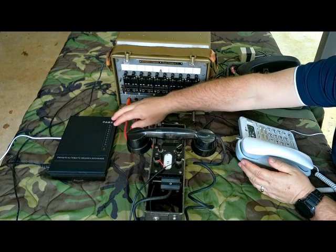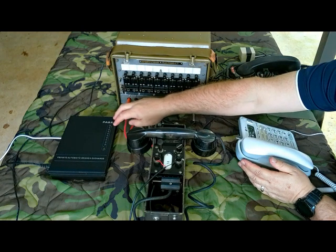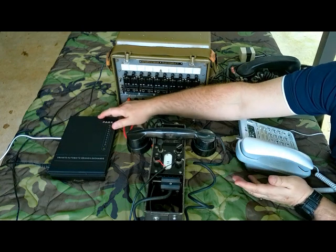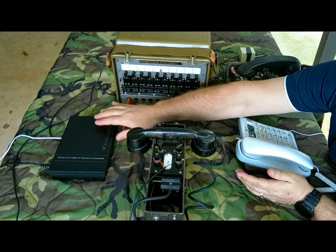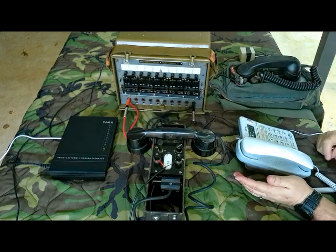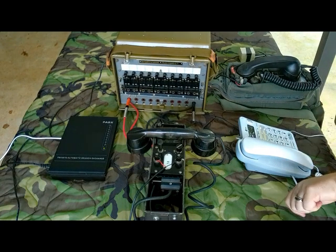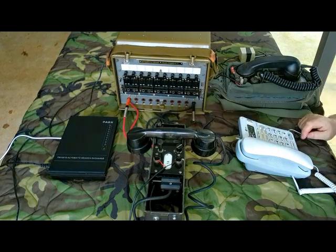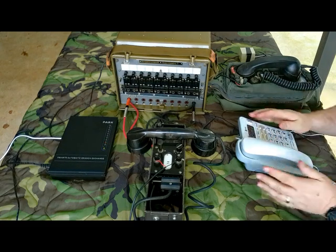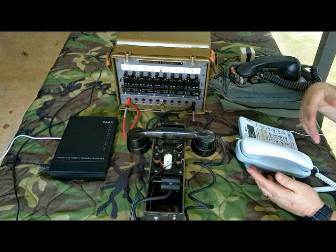This is my PABX. This is what I'm using to provide my dial tone and my call servicing. Basically this is representing my Magic Jack, or my UMA, or my phone company right here. This gives me the ability to make multiple phone calls and call different numbers, just like I have my own phone service. The other reason I wanted to use it is because as you take phones on and off hook you can see the lights change, and that's going to be important when we start talking about how this operates.